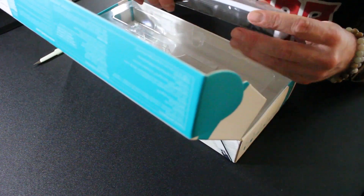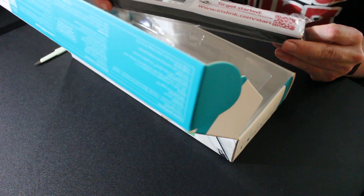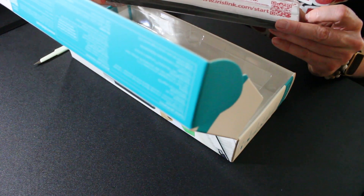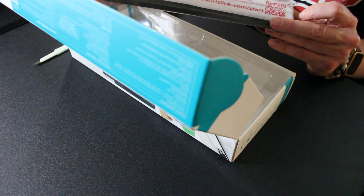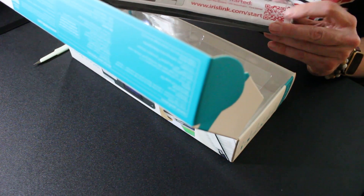So this appears to be the device itself. Apparently there are no manuals included. It says to get started and gives you a URL: www.irislink.com/start, and a QR code.